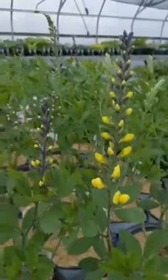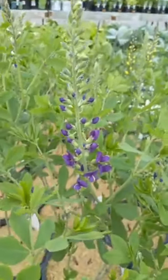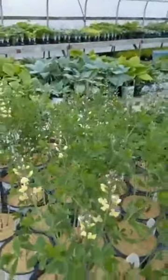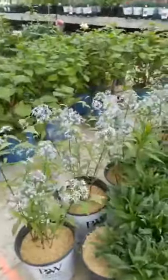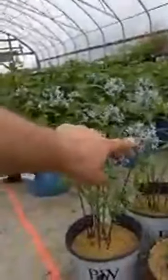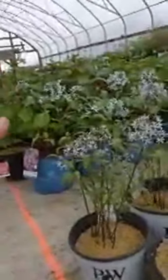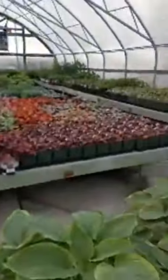We have a few Baptisia varieties — this bright yellow one is Lemon Meringue, there's a purple one called Blueberry Sundae, and Pink Lemonade is a lighter yellow. I think there's at least one other variety with pink and blue together. We also have Amsonia Storm Cloud — it gets a lot bigger than what you see here, becomes a full bush covered in little star-shaped puffball flowers. It's really enchanting when it's blooming and it's more of a spring bloomer. The Bloomstruck hydrangeas are here as well.